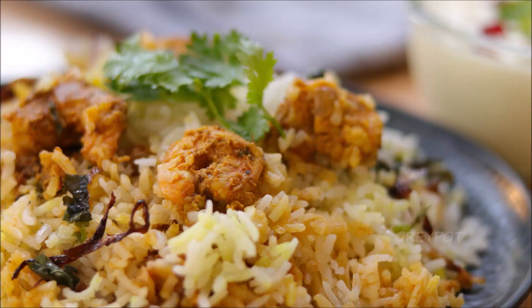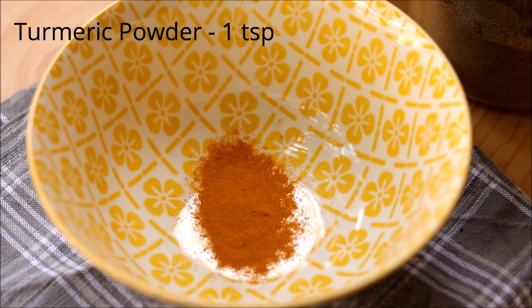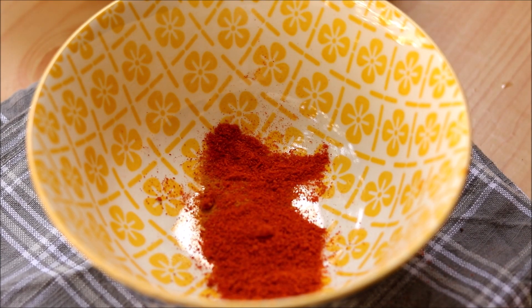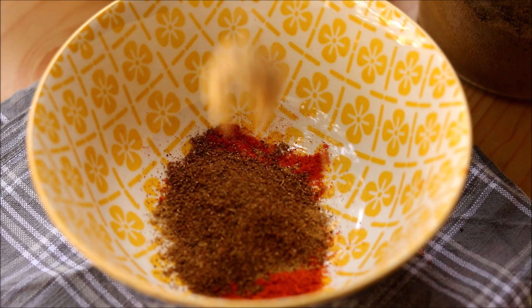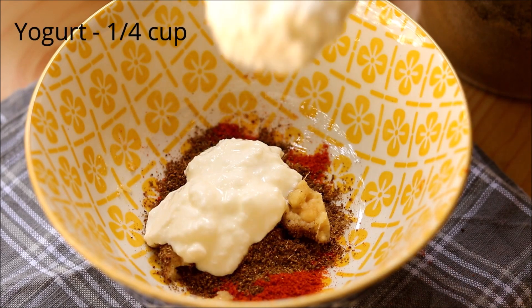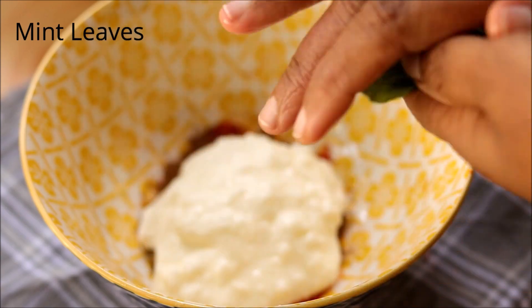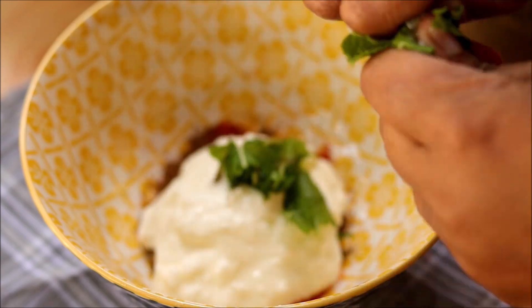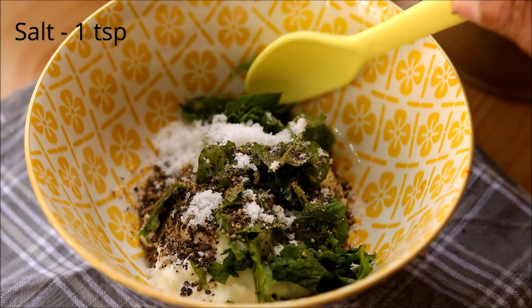It's a really aromatic and delicious biryani. First, let's start with the marination for the prawns. Into a bowl, add turmeric, chili powder, coriander powder, garam masala, ginger and garlic paste, some yogurt, a handful of mint leaves, pepper powder, and some salt. Mix it well.